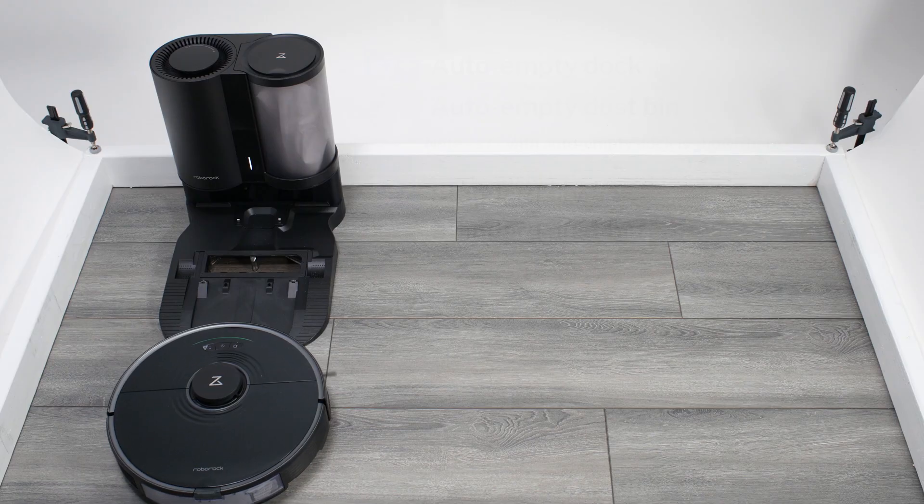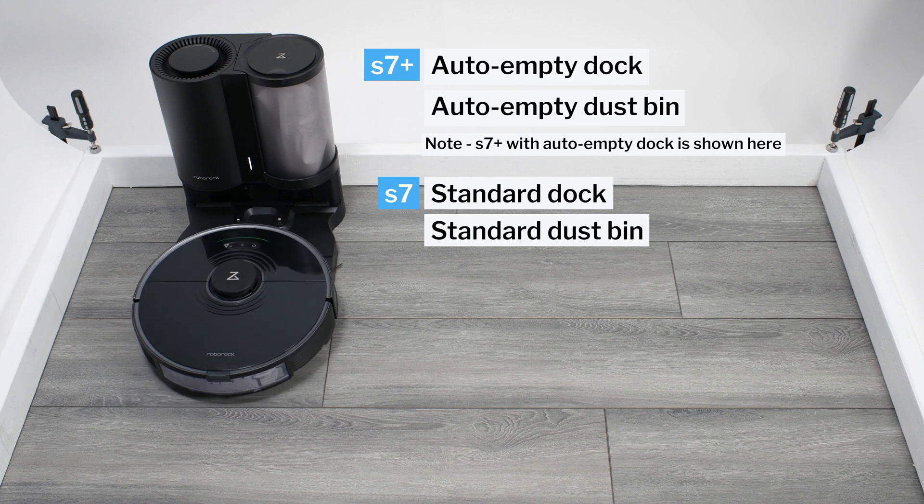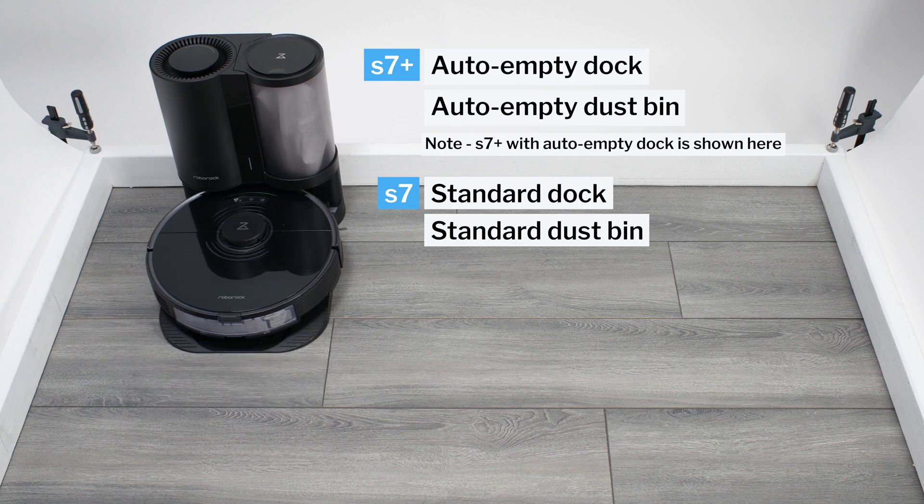This is a review for the Roborock S7 and S7 Plus. The S7 Plus comes with an auto-empty dock and compatible dustbin, while the S7 does not. Otherwise, the two robots are identical.